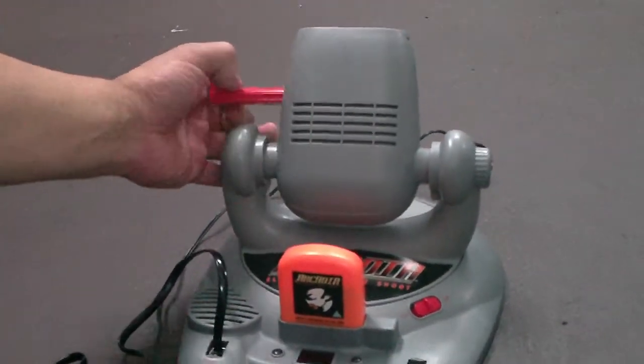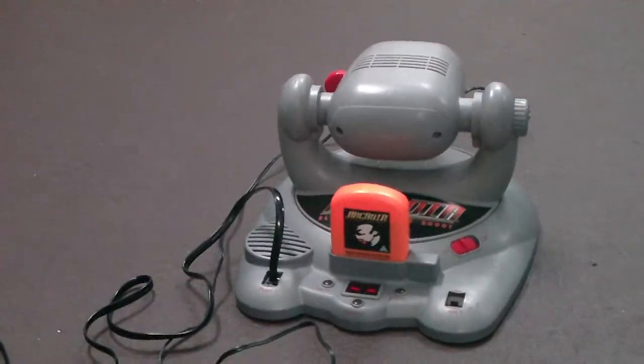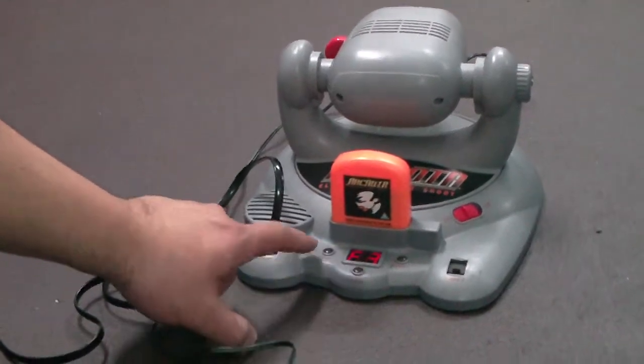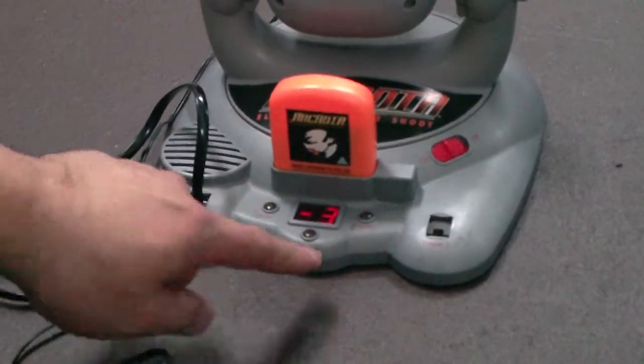The slide fits into here — you just slide the slide into it, switch the machine on, then select your games by pushing the different function buttons and the level of difficulty.